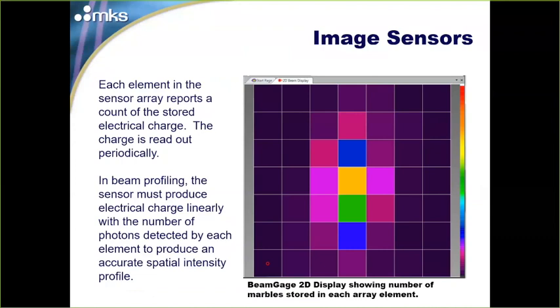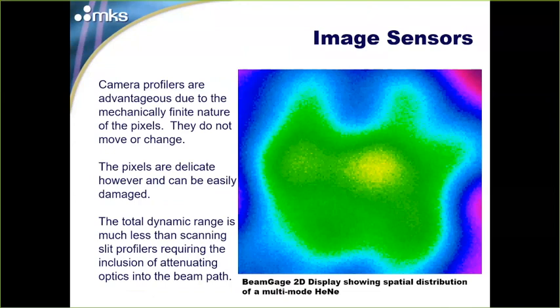Once that charge is read out, we get a camera frame — not different from what you take with your phone, but here we're looking only at the laser signal. On a larger scale, this generates a spatially accurate profile of laser intensity. Camera profilers are great because of the mechanically finite nature of pixels: they don't move, don't change, and don't need calibration. However, pixels are small and delicate, easily damaged. Also, the total dynamic range is still less than some scanning slit profilers we'll discuss later, and camera-based systems require attenuating optics in the beam path.